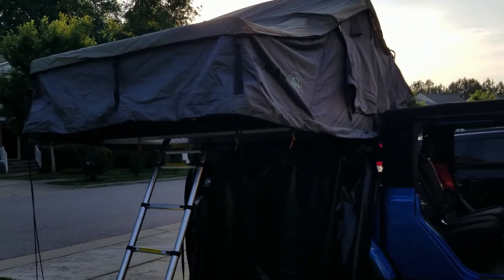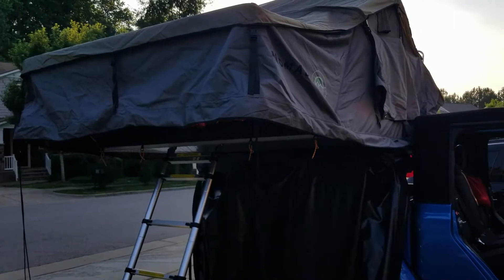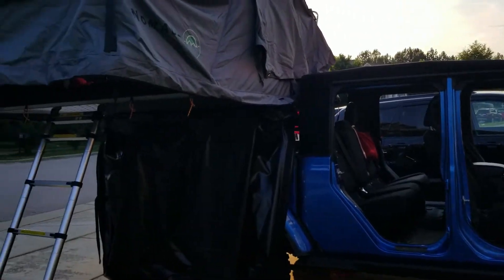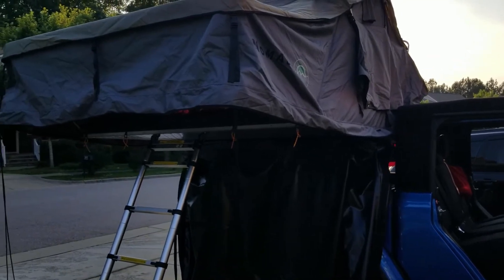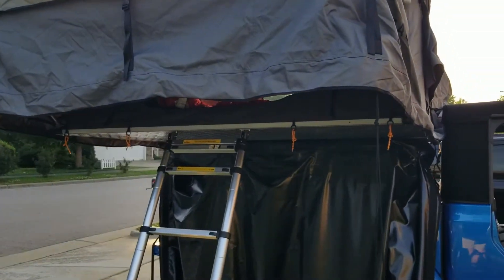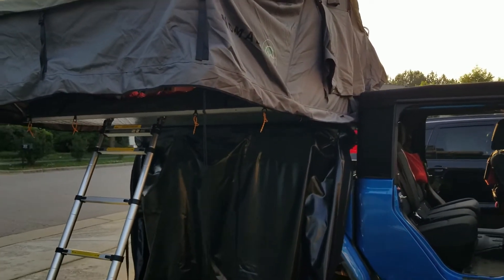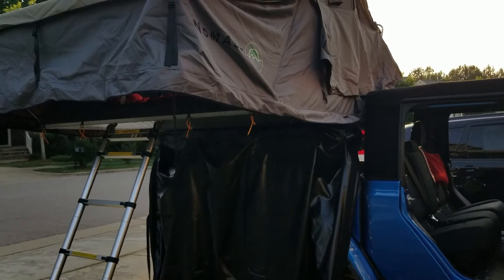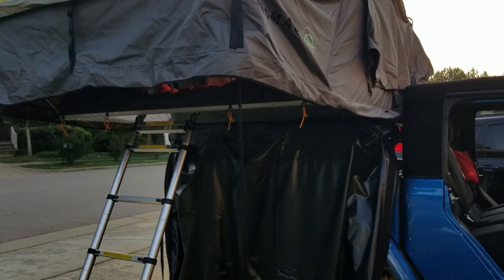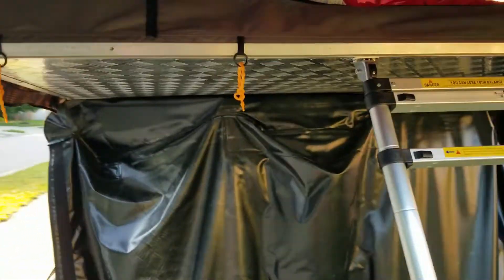We're in the driveway with the tent set up for two reasons: one, we're airing it out before the trip up to PA this weekend, and the other reason is this is where we put in our sheets, blankets, and everything like that. That's the beauty of having one of these rooftop tents — you don't have to keep your bed linen, sleeping bags, and pillows separate. It can all go inside and fold up with it. I'm going to show you what we've started to do to make it a little more comfortable.